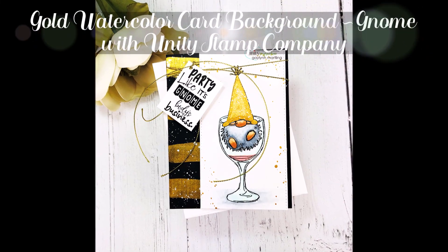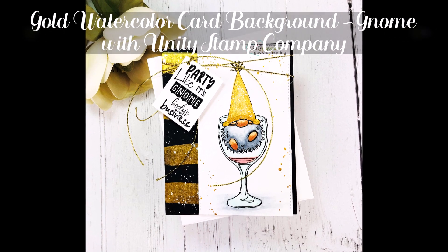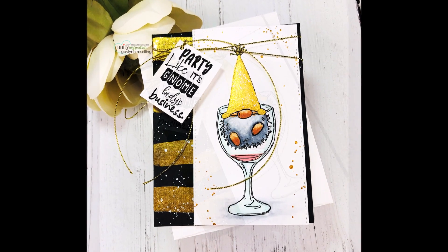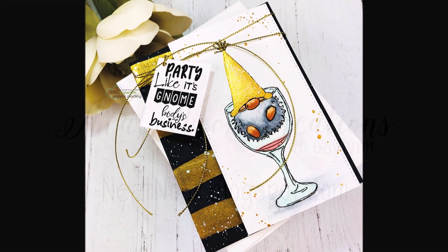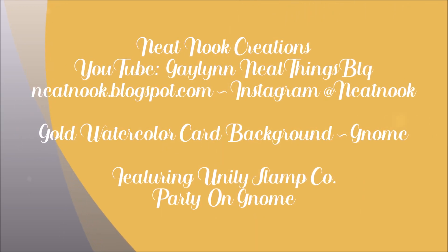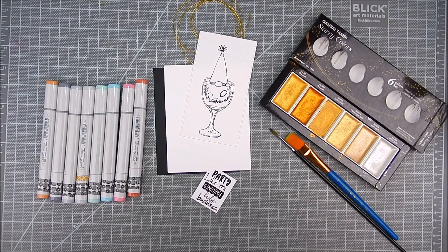Hi everyone, this is Galen Martling, Design Team Member with Unity Stamp Company. Today I have a celebration card. It's great for Happy New Year, birthday, or any celebration occasion. It has a cute little gnome in it. I'm using stamps by Unity Stamp Company and the kit name is Party on Gnome. It's really, really sweet.